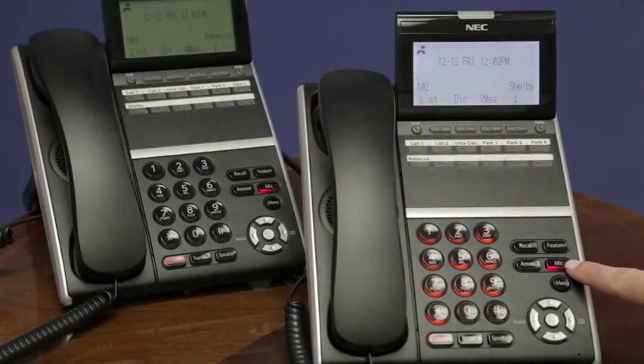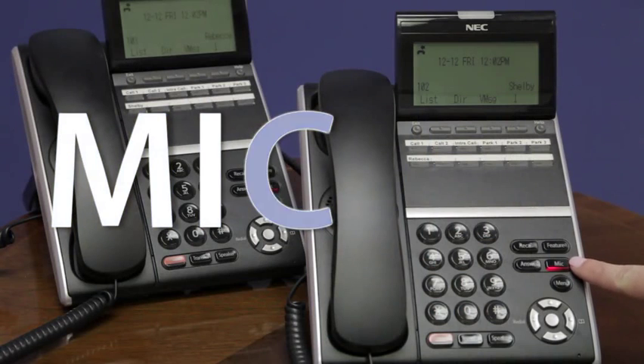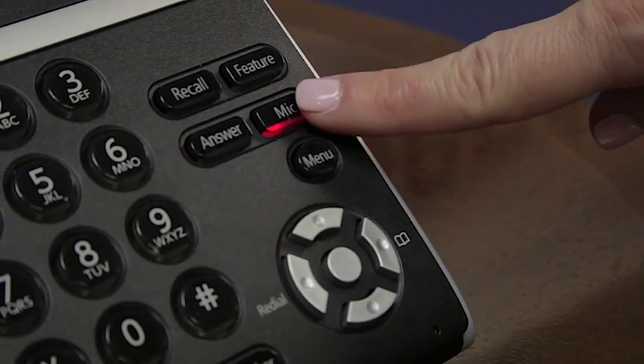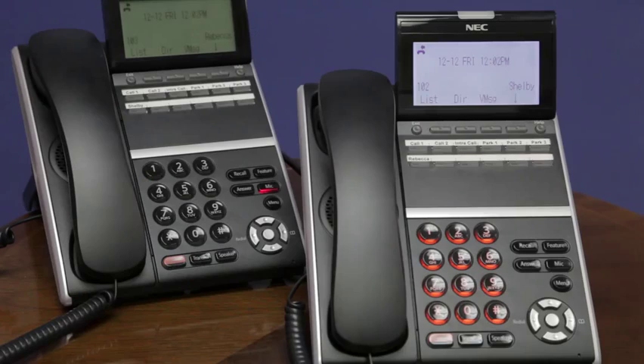You notice you have a microphone button here. This microphone button, or mic, is lit up. When this button is lit up, it means my microphone is on. If I simply press the button, now the mic button is not lit, meaning my microphone is now turned off or muted.